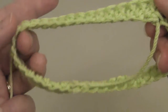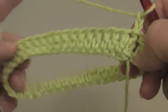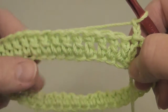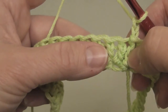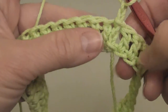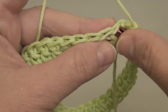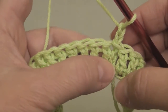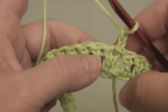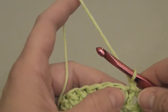I started out with a foundation row of 40 chains and then connected the chain using a slip stitch, chained two, and then worked 40 double crochets around in the circle. I connected it using the loop of the first double crochet of the row, not the chain. I am not counting the chains as stitches. I've chained two. Let's go ahead and begin.